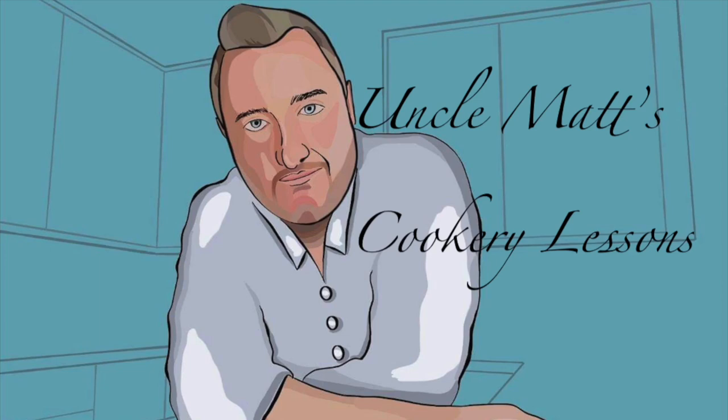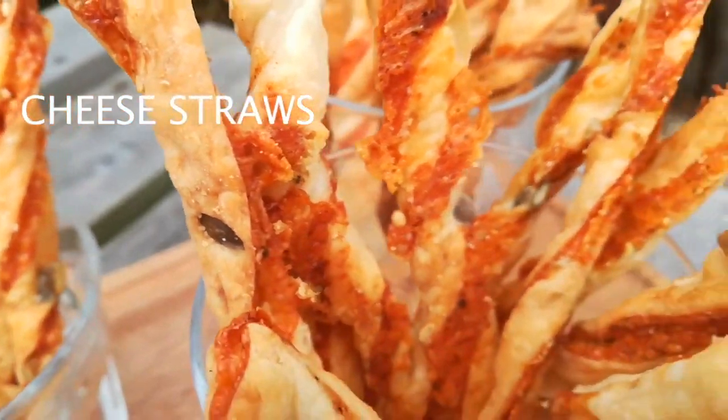Hello ladies and gentlemen, welcome back to Uncle Matt's cookery lessons with wonderful cheese straws. Beautiful things.